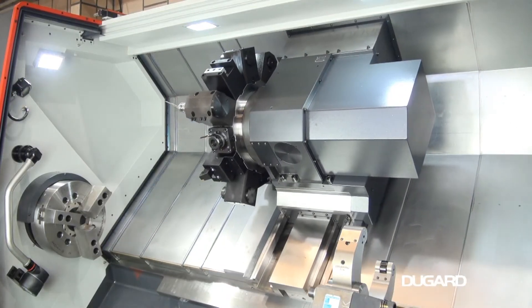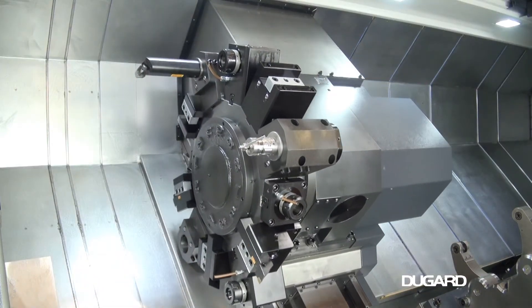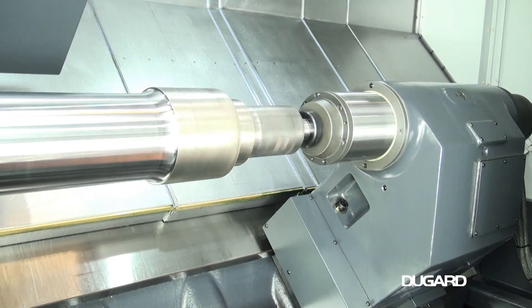Tailstock quill travel is 150mm and quill diameter is 160mm. The machine weighs 10,500kg.